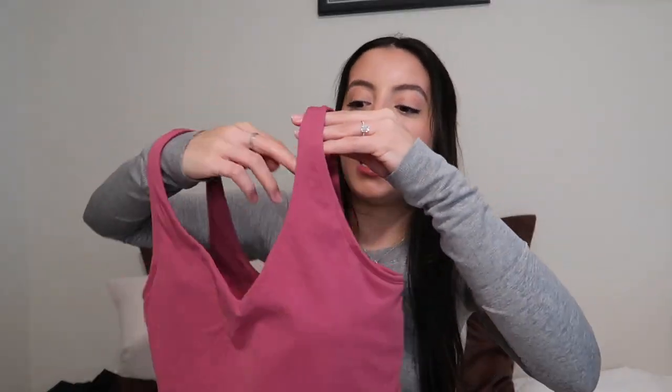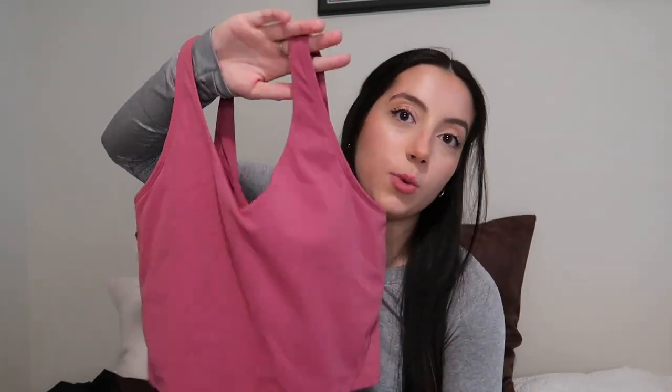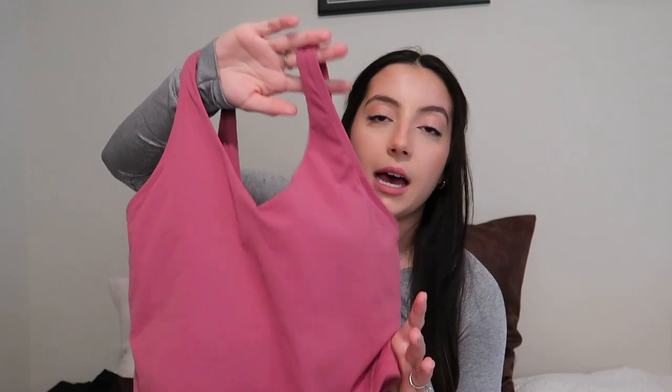However, overall I still think if you're trying to save money and you want the same look as the Align tank and those things aren't going to bother you, this is such a great option. I've already worn this — I wore it all day at Disney and it was perfect because it was so comfortable. It wasn't like a sports bra so it covered me a little bit more, but it's that nice workout material, so it was a perfect shirt for a day at Disney.